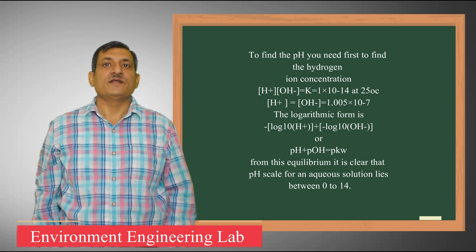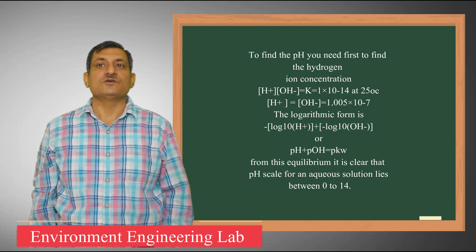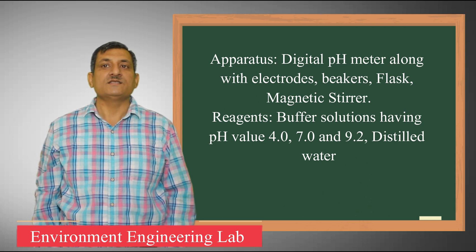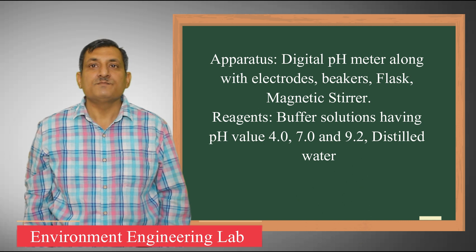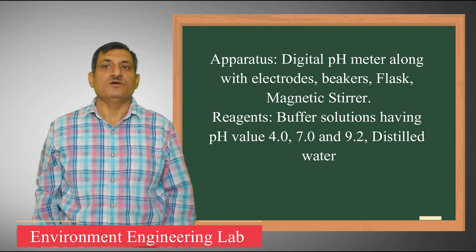The pH of drinking water lies in the range of 6.5 to 8.5 as per WHO. Generally, the pH meter consists of a potentiometer, a glass electrode, a reference electrode, and a temperature sensing device. This pH meter is calibrated to read pH as well as millivolts.